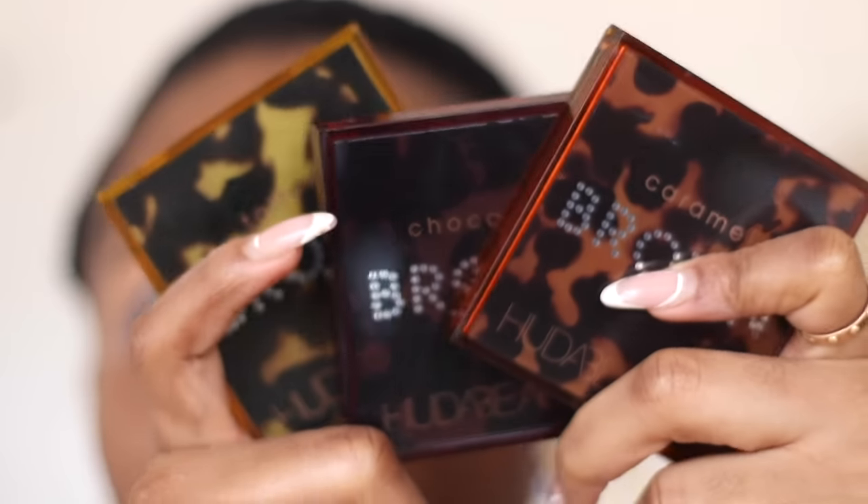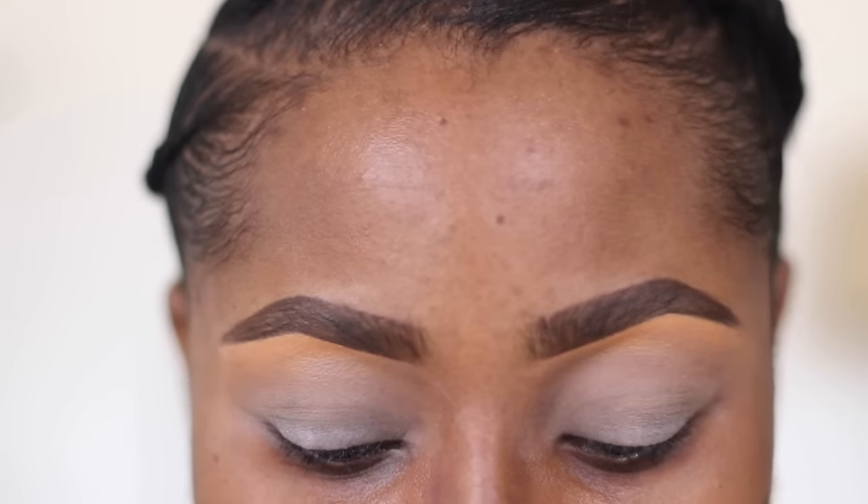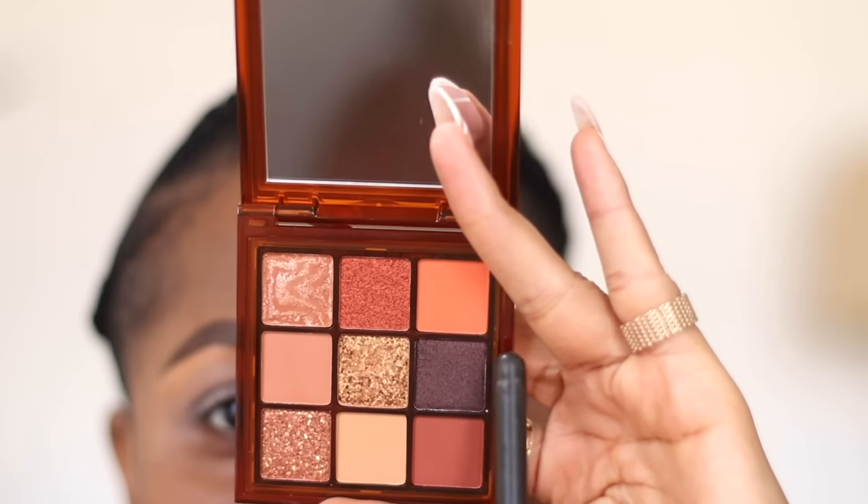For this look, I am going to be using these eyeshadow palettes by Huda Beauty - these are the New Obsessions eyeshadow palettes, and there's Caramel, Chocolate, and Toffee. The first palette I'm going to use is Caramel, and this orange shade here is the first one I'm going to go in with.